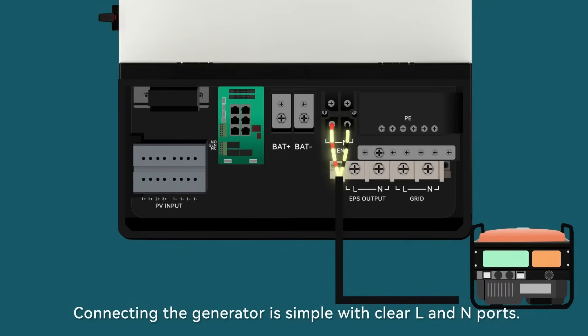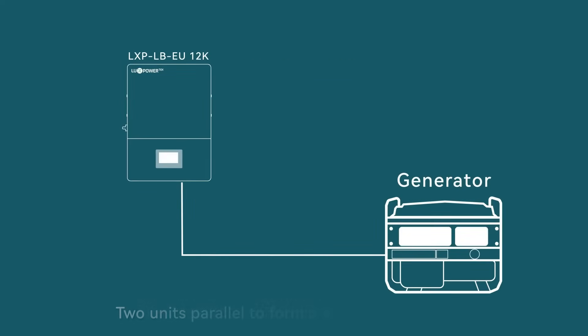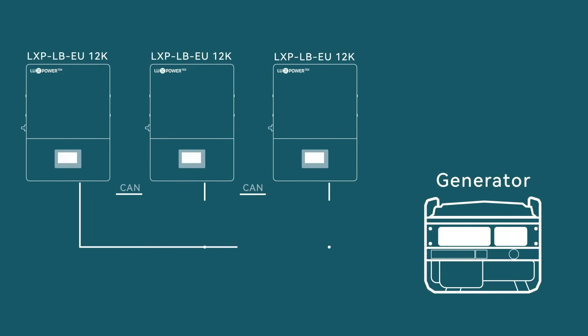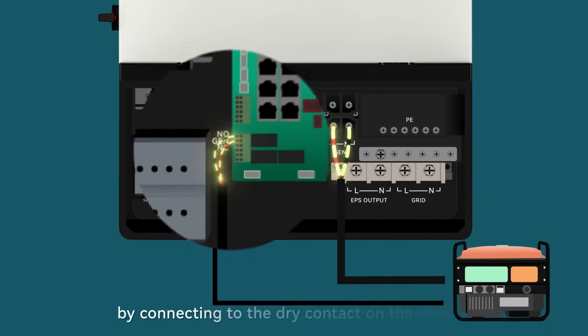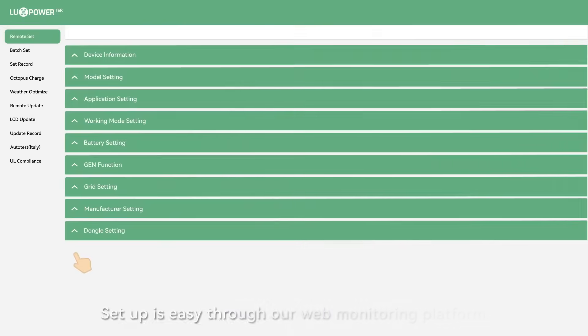Connecting the generator is simple with clear L and N ports for a seamless connection. Two units can be paralleled to form a single-phase system, three units for an enhanced single-phase setup, or three units for a robust three-phase system. With a 230/400V generator, automatic control is achieved by connecting to the dry contact on the inverter.